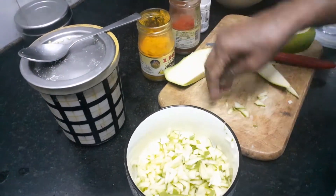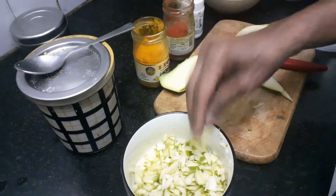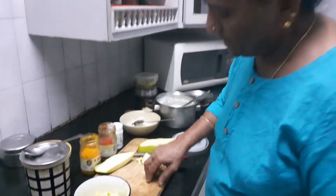Not too sour, not too sweet. This is an ideal pickle but it lasts just for 2 days because it doesn't stay too long and it's not cooked.